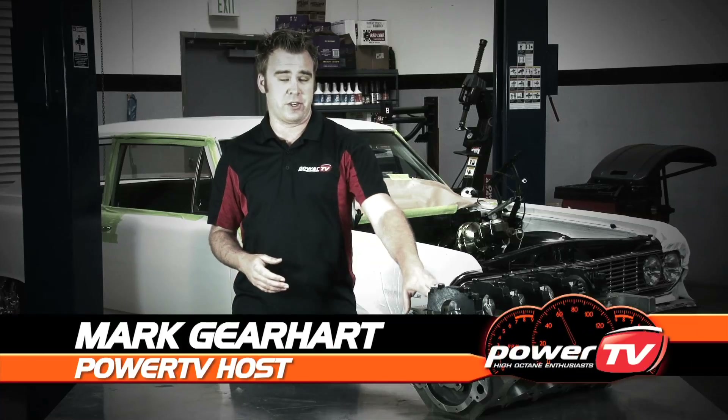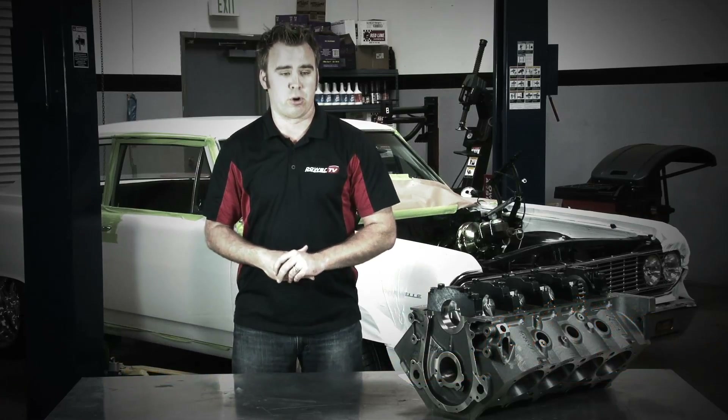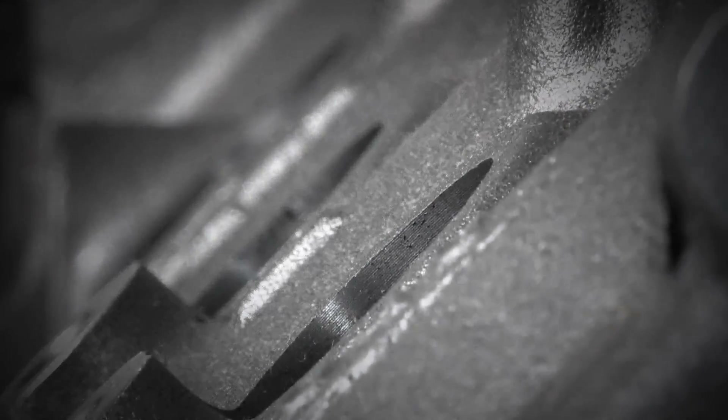Welcome back to the Power TV Garage. To the left here you see the latest product from Dart Machinery — it's their Dart Big M Pro Block. If you want to make a lot of power with a lot of cubes from a big block Chevy, then stay tuned. We're going to show you everything you need to know about the Big M Pro.